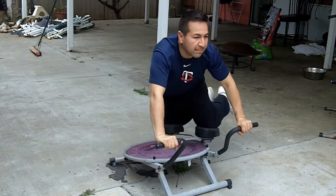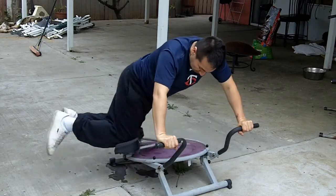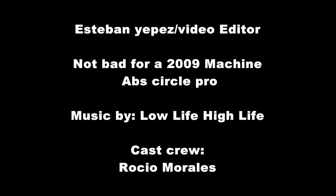Thank you for watching this video and I hope you get your exercise going on in this quarantine. Take care of yourself — mind, body, and soul. God bless, Godspeed.